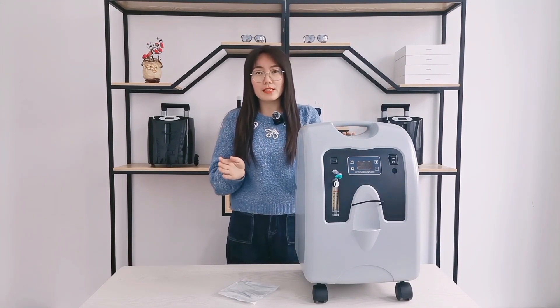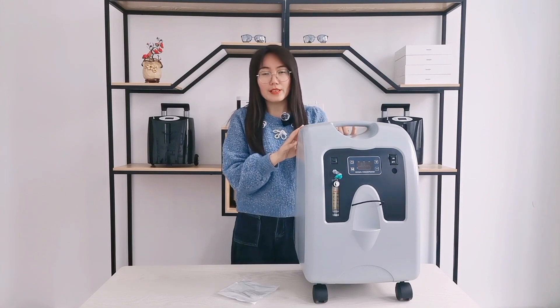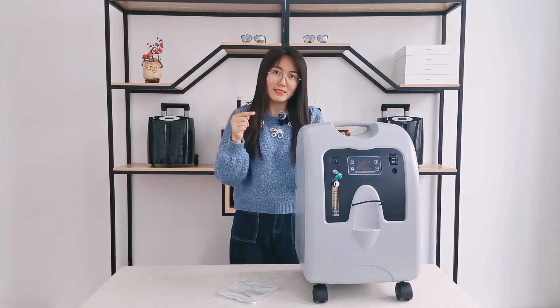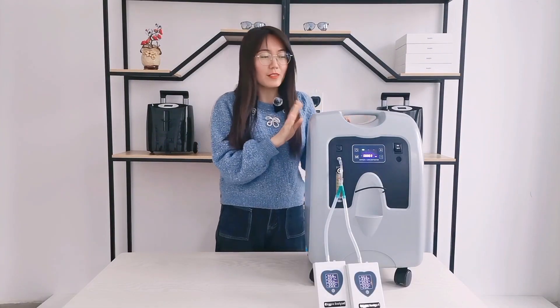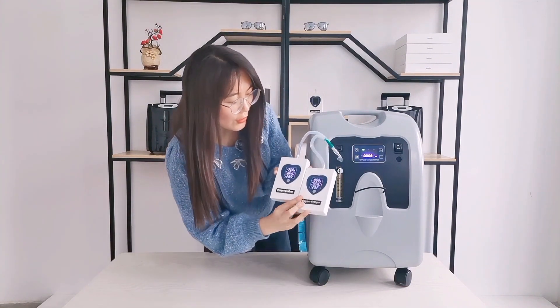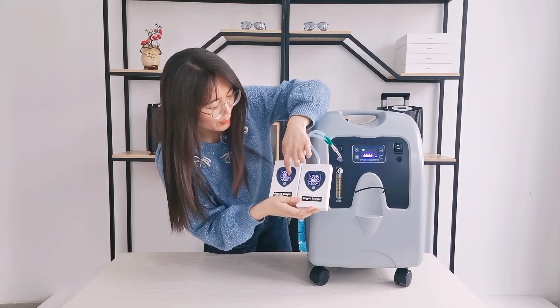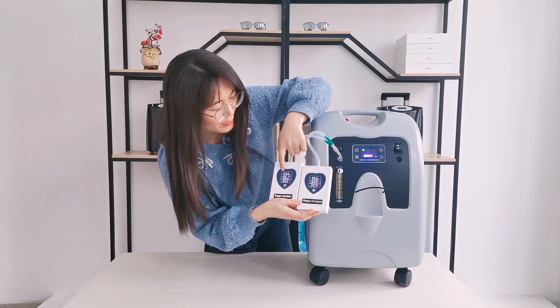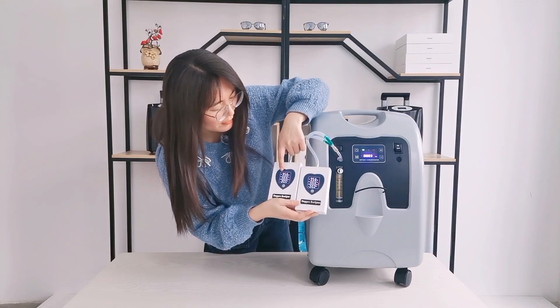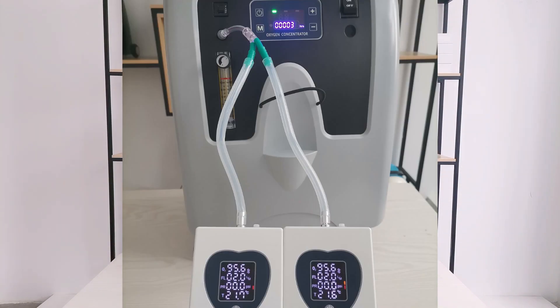About the purity, I use an analyzer to test the actual data. So let's begin. Now I adjust the machine to four liters per minute. You can see the oxygen analyzer: two liters, two liters, and the oxygen purity are both 95.6%. So it cannot affect the oxygen purity.